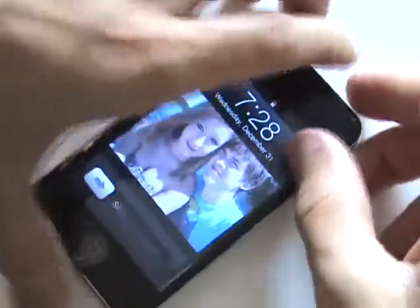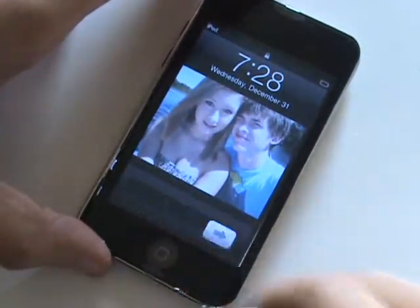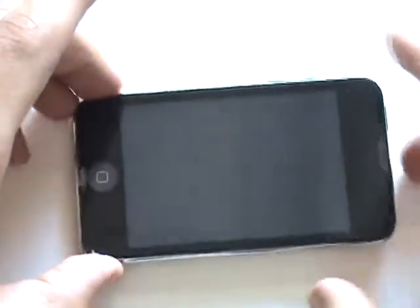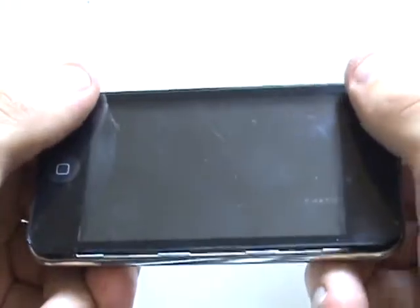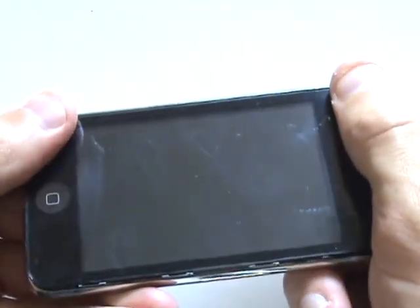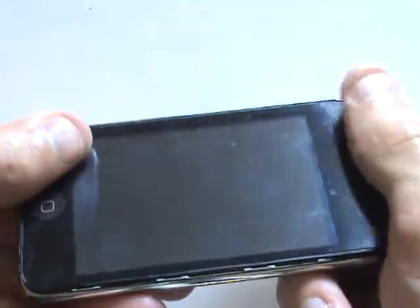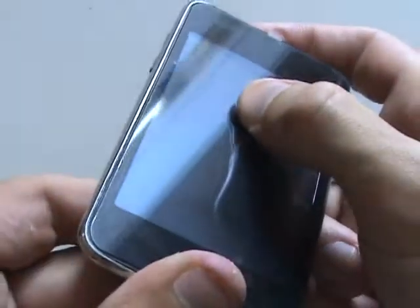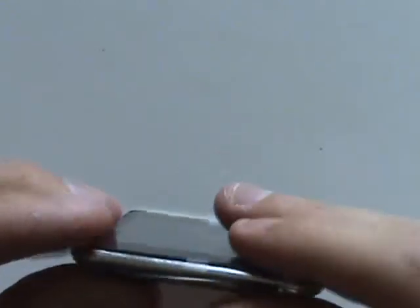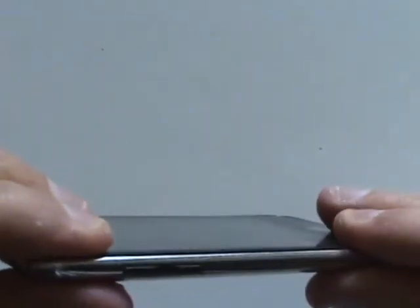Once that cable is securely in place, we'll test the digitizer to make sure the touch is responding as it should. And we can also see that the LCD is working properly. Now we're going to very carefully snap this frame back in place — we'll do two corners at a time, starting from one side, making sure it's flush with the housing, then go around to the other. Note that it's possible to crack your screen while installing this piece, so be extremely careful and don't apply too much pressure. Our final step will be to go around the perimeter once more and make sure that all clips are securely in place and the screen is flush on all sides.